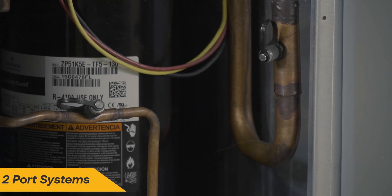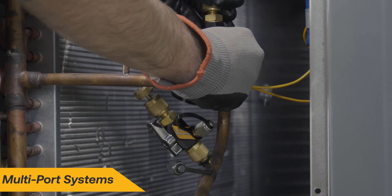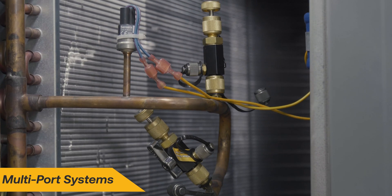In this video, we will cover two-port systems and multi-port systems, as the setups will differ slightly.